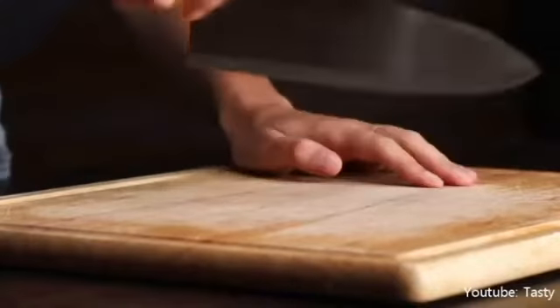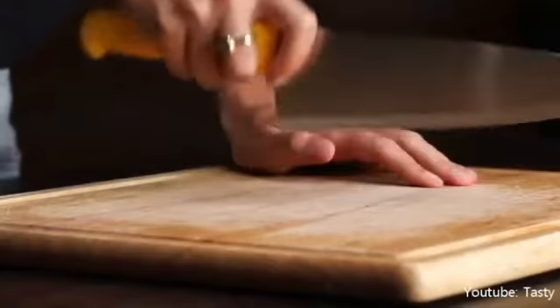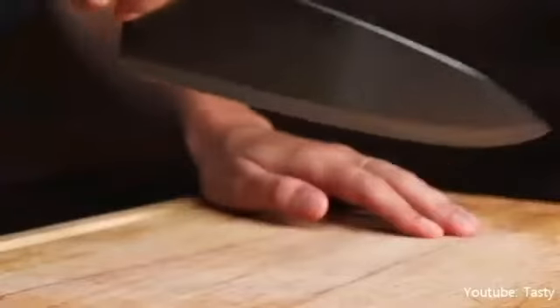Third, a sharp knife is a safe knife. A sharp knife makes it easy to control how it should glide through food easily and quickly, using very little force. You won't get injured if you use it with more pressure.